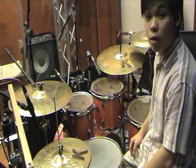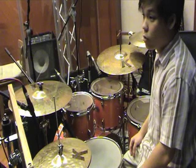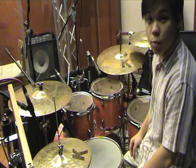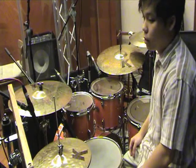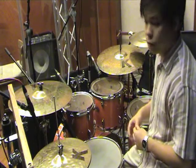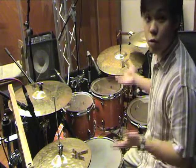Hello, welcome to Drums 101. This entire series of video instruction is geared towards not only helping you be able to play the instrument, but also to more specifically play for worship. So let's start off by introducing you to the drums.